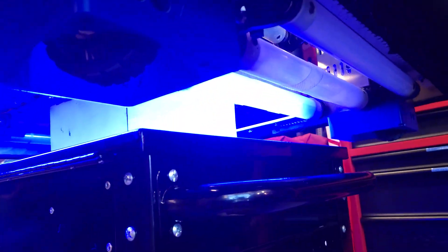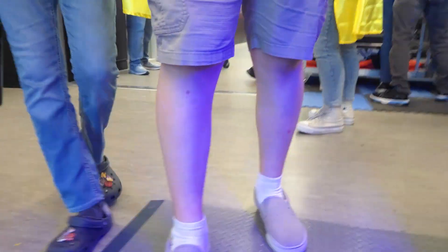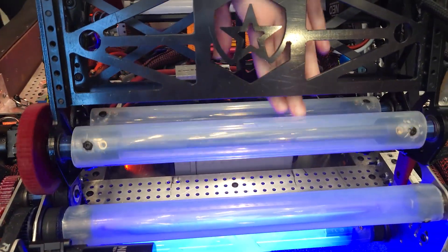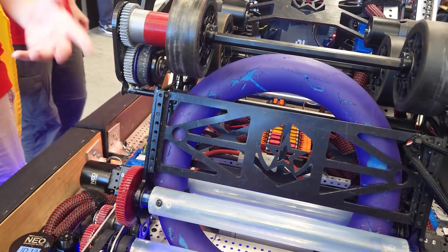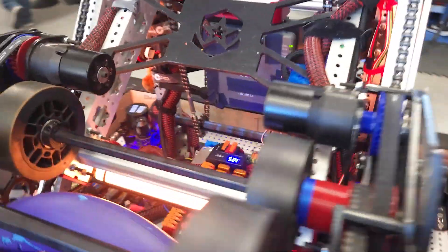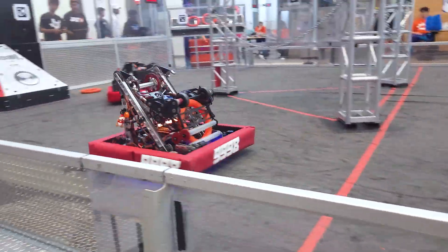Now, to talk about the cycle of the notes, let's hand it off to Aaron to talk about the indexer. Aaron, tell me about the indexing system and how that leads into your shooter. So our indexer — the intake pulls in and we have a beam brake sensor. Once the beam brake is triggered, it tells the robot that it has a note. We update a constant and it tells the entire robot. That sets the LEDs to orange, giving driver feedback to let us know that we have a note.